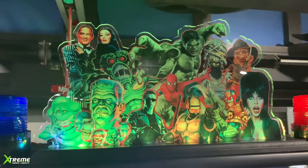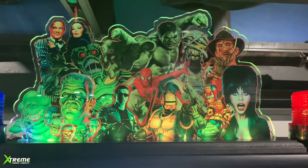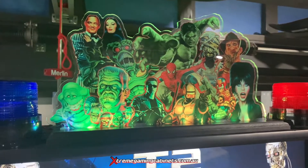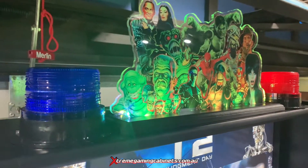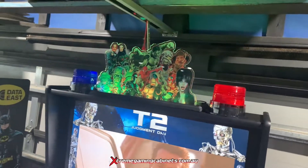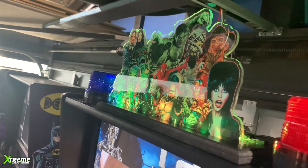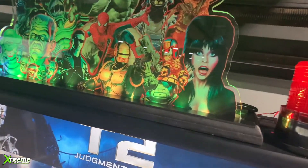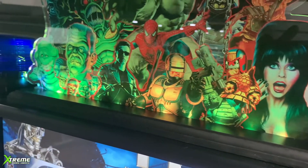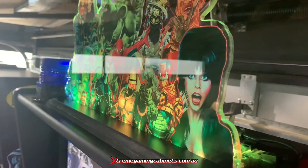Only $199 guys! If you want to order one of these absolutely awesome custom design toppers for the top of your pinball or arcade machine, here's what you get for your $199 if you want to order a custom design. We can do absolutely any art image you want. You'll get it on a solid base like this.